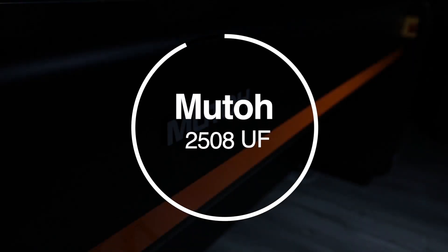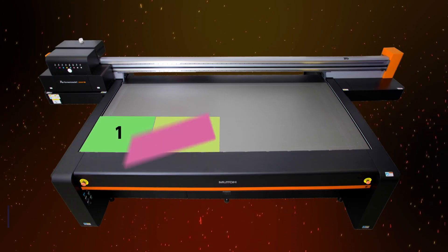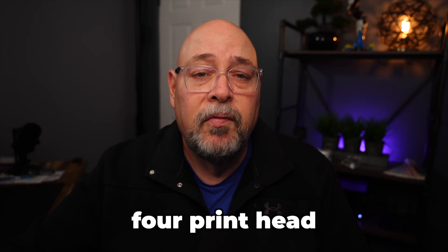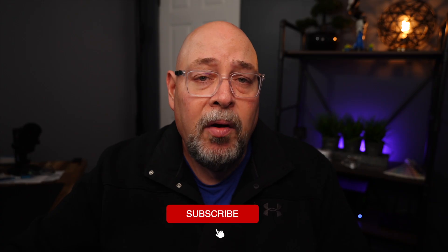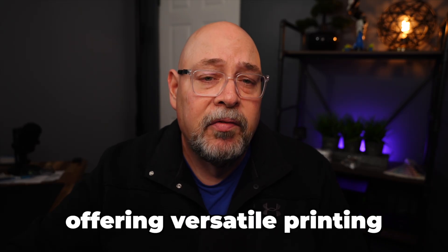Next up is the MUTO Performance Jet 2508UF. It has a bed size of 48 inches by 96 inches, is capable of holding substrates up to 10 pounds per square foot, and offers four zones of blower vacuum for easier handling. The automatic head height adjustment can accommodate material up to four inches thick, and prints are cured with UV LED lamps. With its staggered four-print-head design, the 2508UF is capable of 960 square feet per hour in dual CMYK ink configuration in two-pass mode. CMYK, white, and varnish inks come in one-liter bottles, delivered to variable dot drop-on-demand piezo print heads capable of 1200 dpi. The MUTO PJU VG5 UV inks can stretch up to 260%, offering versatile printing possibilities.